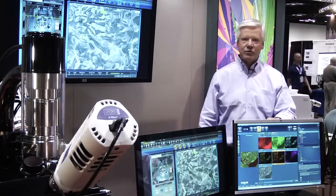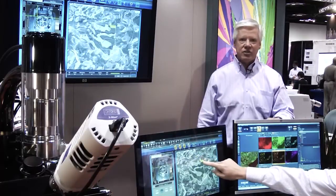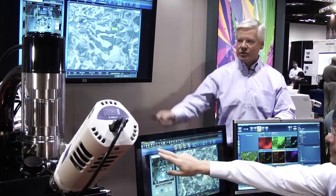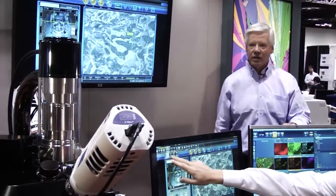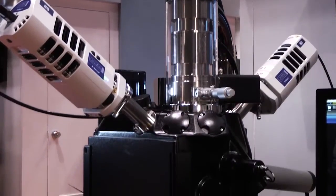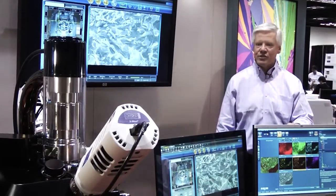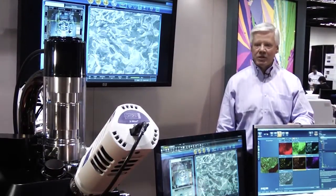JEOL's microscope is fully integrated with all the EDS manufacturers. One of the concerns is being able to collect large data sets very quickly. As you can see from the specimen chamber, the instrument is currently configured with two large-area Oxford EDS spectrometers. We're integrated with all of the manufacturers as I said.